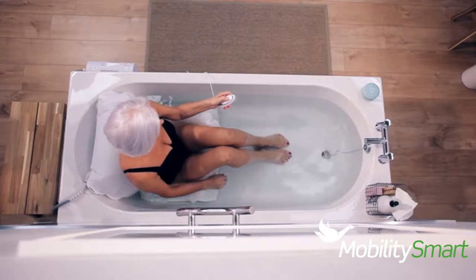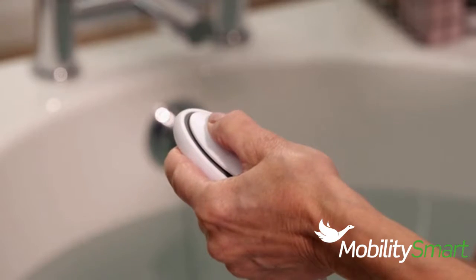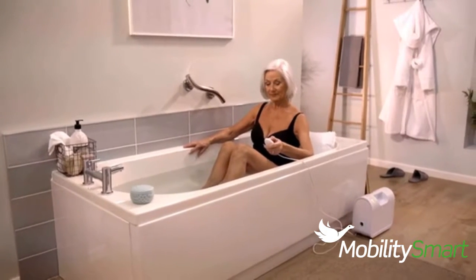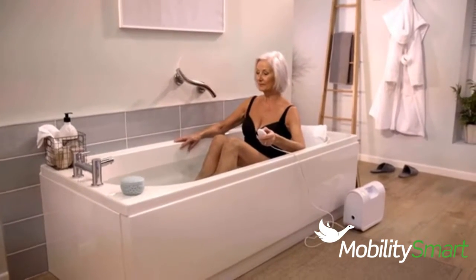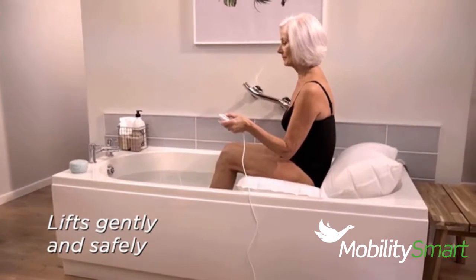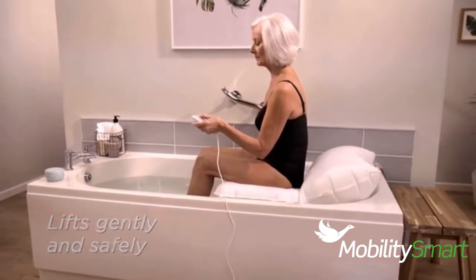When you're ready, sit up and position yourself at the back of the seat. Using the waterproof handset, reinflate the bath lift to raise yourself out of the bath. The bath lift moves gently and safely, making getting out of the bath almost as relaxing as having one.